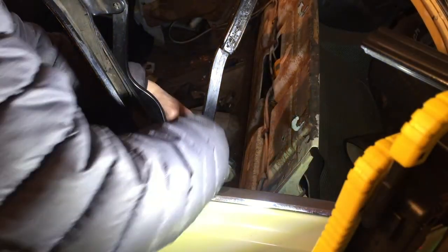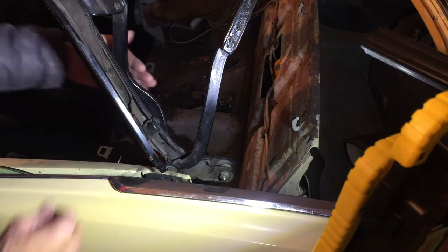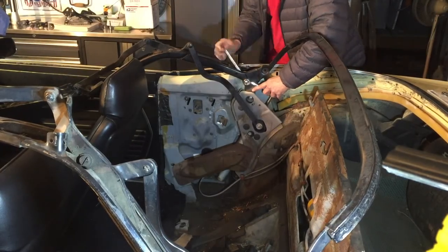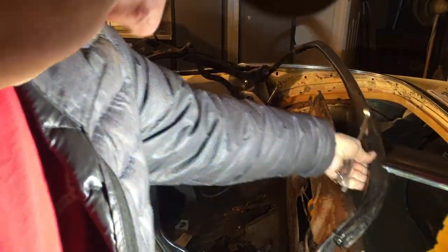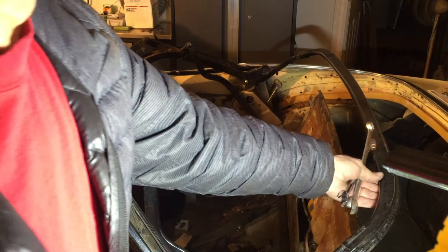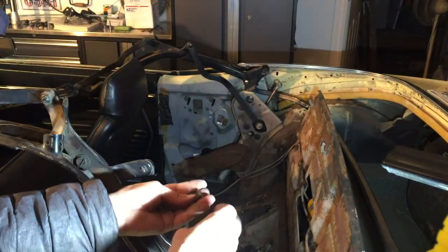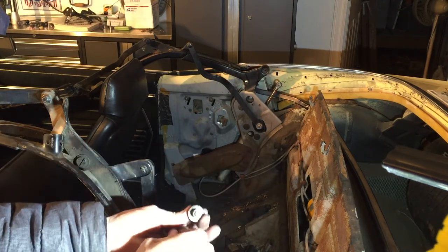This back bow is bolted on right here. We'll have to take that apart, and then this arm comes off, and then the whole thing will lift out. I'll take note of the curve of these parts too, so I'll get it back on correctly. I like to put them back in the way they came apart so that you make sure to get everything lined up the way it was originally.